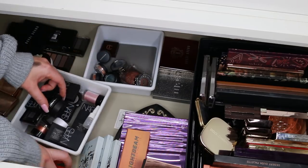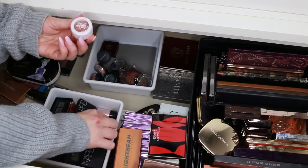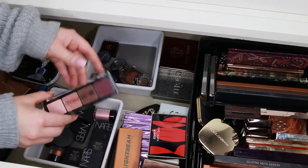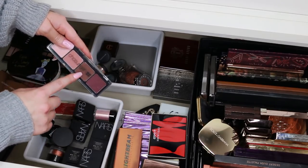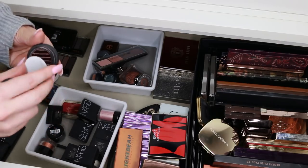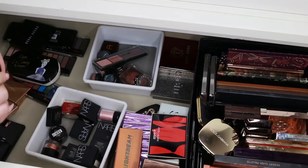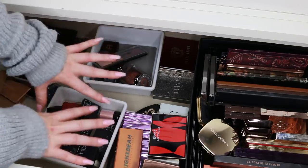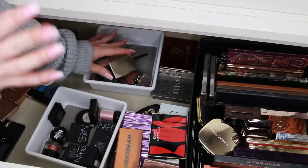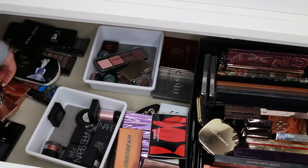This Urban Decay single can go. This Model's Own eye shadow is so cool — it has a little mixing medium as well. I'm getting rid of the other Chosunga 22 palette. I'm keeping these MAC Magnetics — they're like magnetic eyeshadows and they're incredible. I can see now why these particular singles are always in here; every time I declutter my singles I struggle to get rid of these. I'm getting rid of this Clarins eyeshadow — it's gorgeous but I have so many shades like it. This is a really unique gold that I'm going to keep from Mecca Max because I do want to try more Mecca Max.